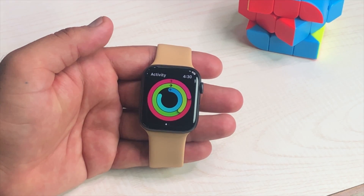Hey, what's up guys, Vanessa from iGeeksBlog and in this video, I am going to show you how to force quit apps on your Apple Watch. It's super easy.